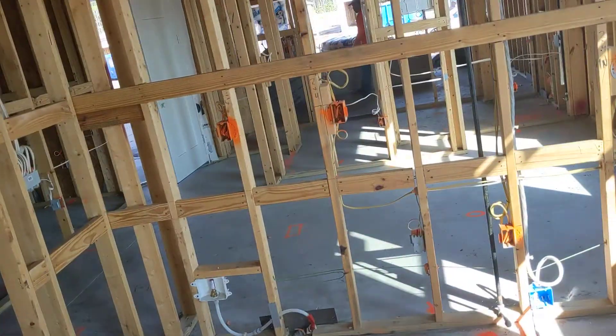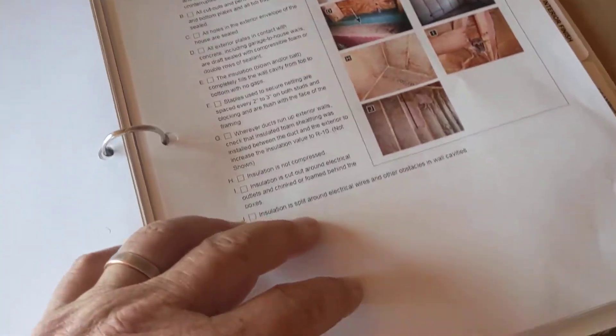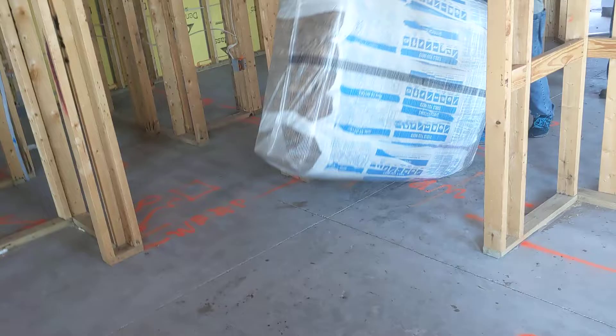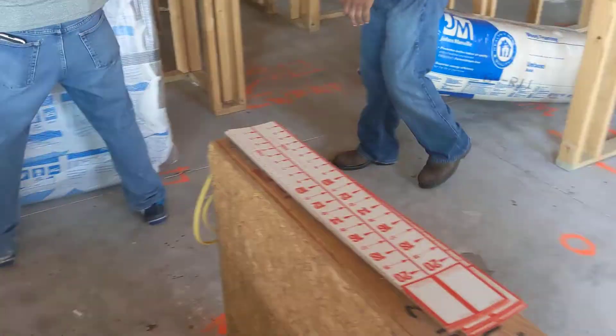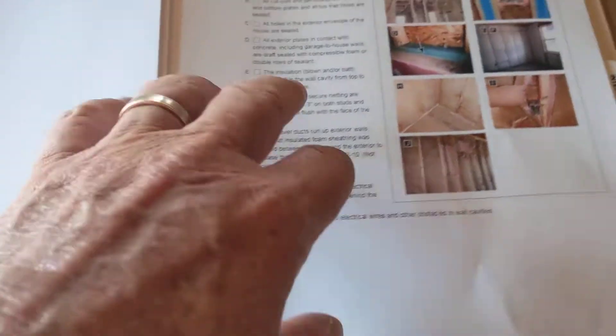Here we go, we got our boys right here — just had a pre-start meeting. I have not worked with this insulation company before, but this is a huge milestone. This is necessary for us to get ready to go into drywall. I have this in English and also in Spanish.